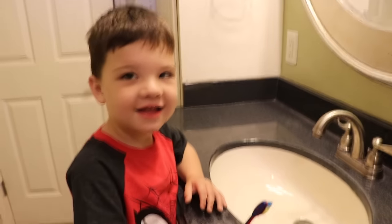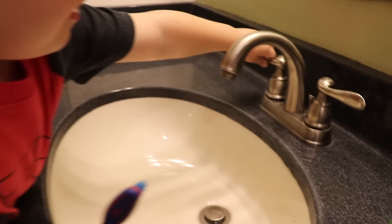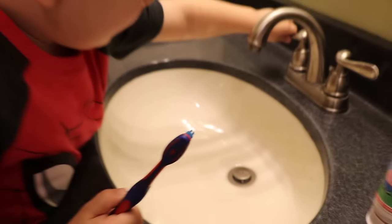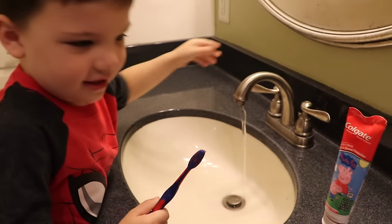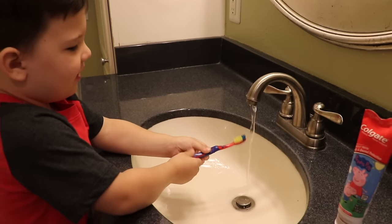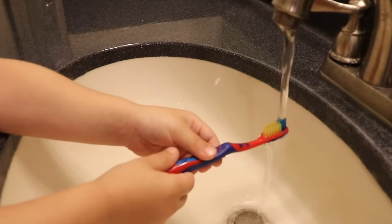Okay Caleb, so what do we do first? Turn on the water. Okay, let's turn it on and get our toothbrush wet. I'm going to turn it on. Good job! Just put your toothbrush under there and get it a little bit wet. Good job!